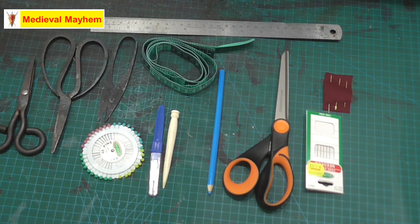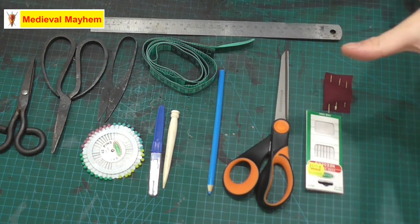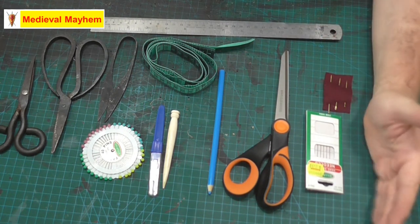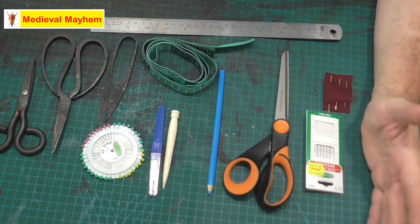A couple of other points: it's worth being very patient with yourself when you're learning this kind of craft. It's worth giving yourself a bit of time to get used to it and understand what you're doing. This is my basic set and it works really well for me – this is what I use most of the time.